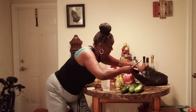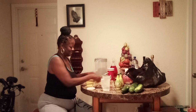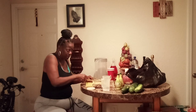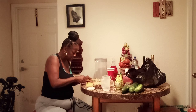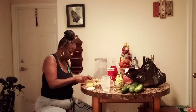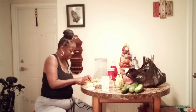I'm cutting up ginger now, guys. Then I'm going to boil it and put it in my tea at night with my apple cider vinegar. After I boil it, I'm going to let it sit in the pot for about 30 minutes, and then I'm going to pour a little bit of it into my tea at night.